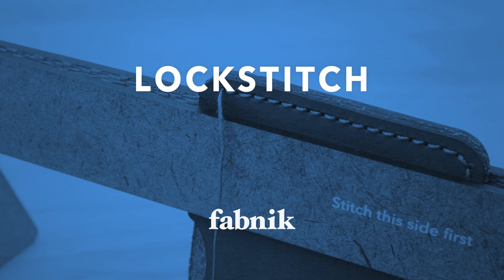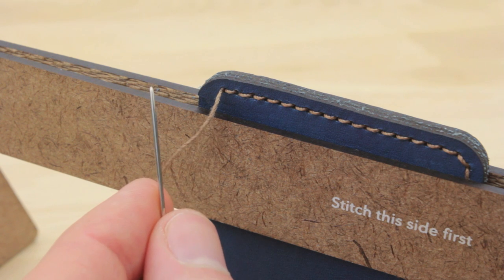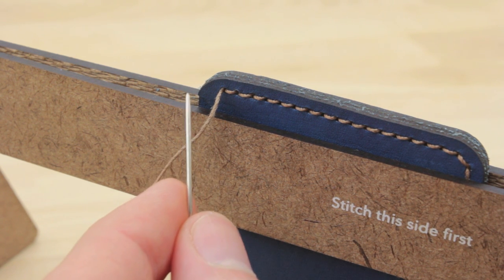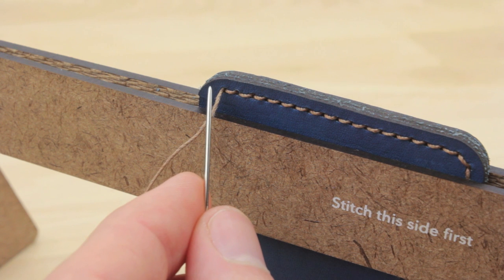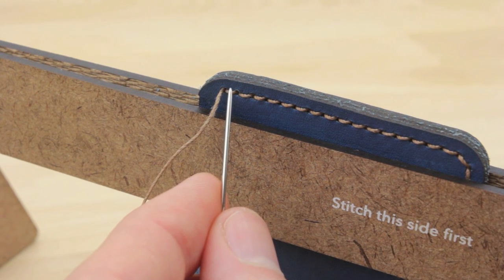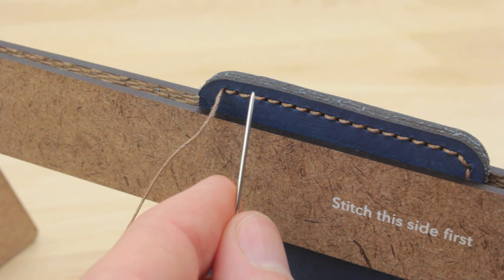Hi, this is Matt from Fabnic, and I'm going to show you how to do a lock stitch. This is actually a very simple process. What we're going to do is run our thread back through the last two holes. We're going to do it with both of our threads, and that's just going to lock everything down and create kind of a knot so that nothing will come undone.